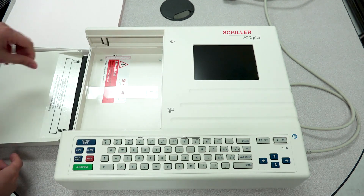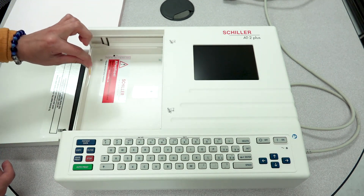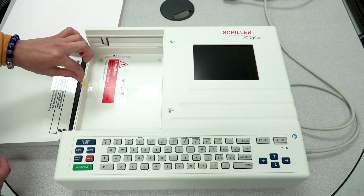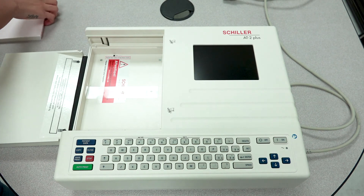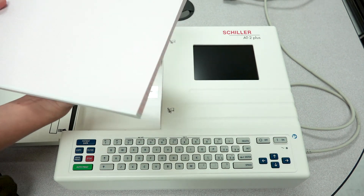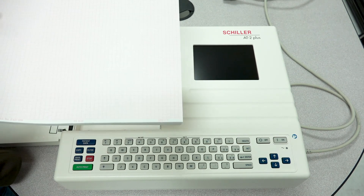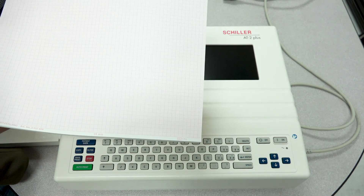If you notice there is a plastic tab here. This plastic tab is actually going to help you to easily remove the paper. Here's your stack of paper. The first thing I want you to notice on this paper is the black registration mark that's located on the top left corner.